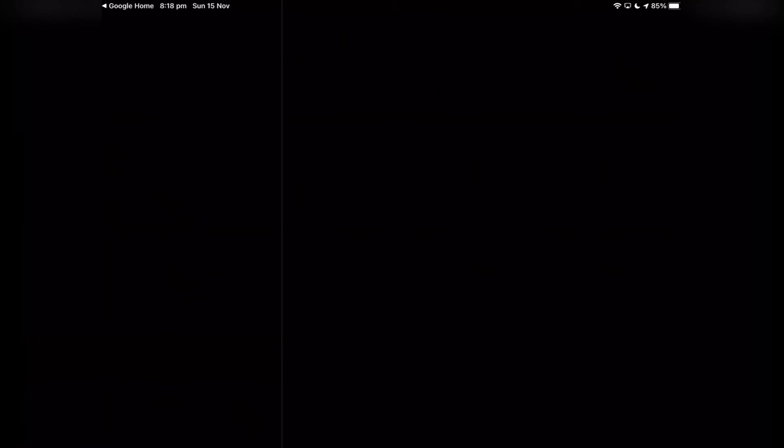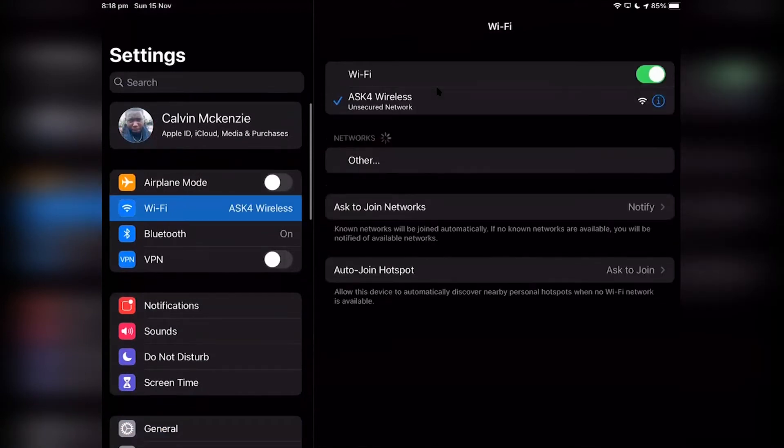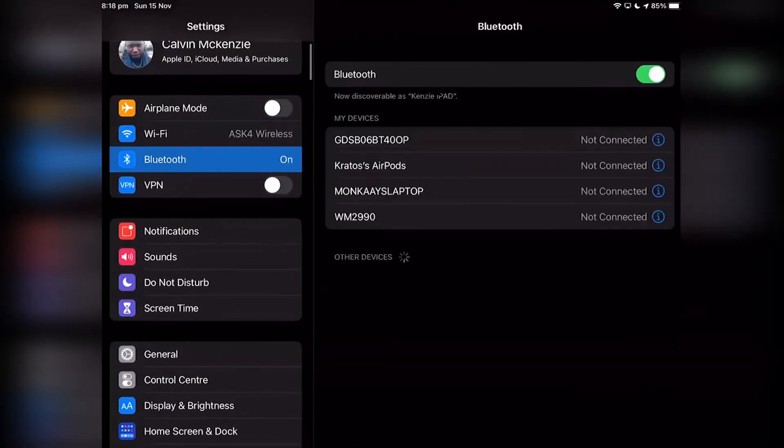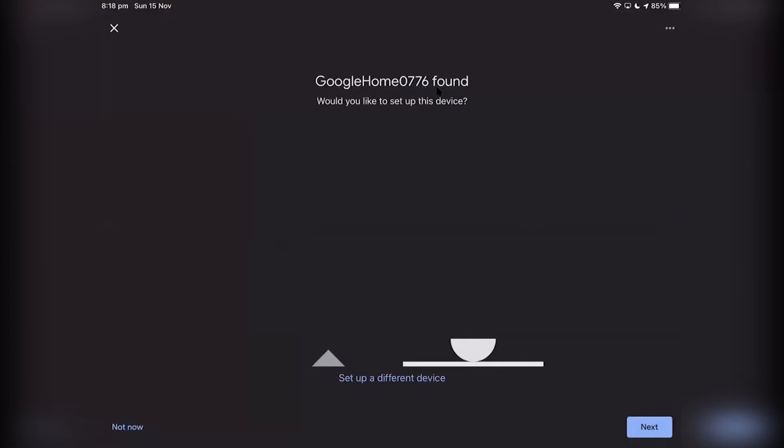Turn on your Bluetooth — it needs to be done there. So as you can see, my Bluetooth is on. Then it will look for devices. As you can see, it will say Google Home, your unique code found. You just want to press next.